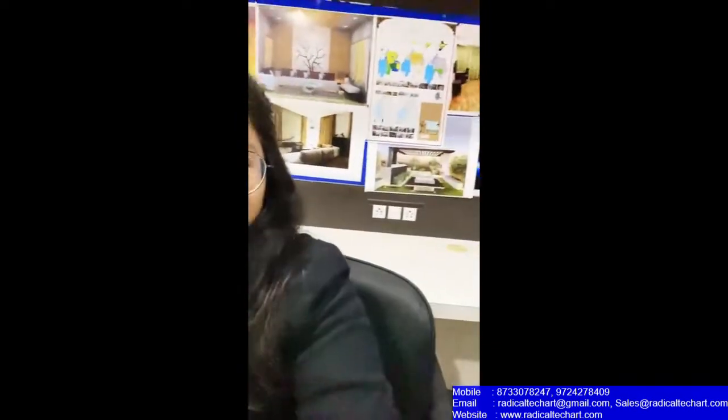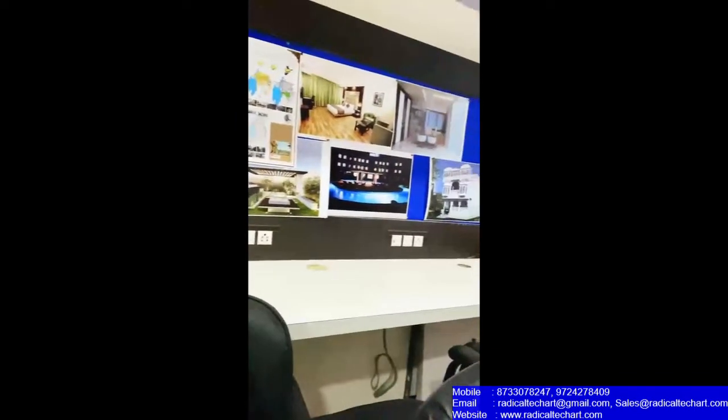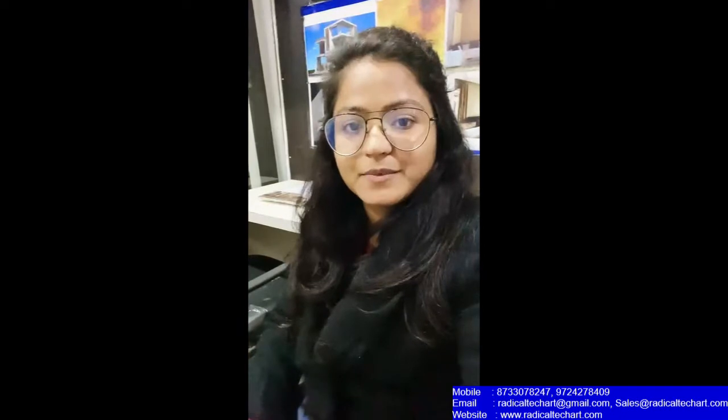Hello everyone, this is Pariti, an architect and urban planner, and I am here in my office. Our firm includes the design and planning practice situated in Daipu. We work in the domain of architecture, interior design, landscaping, construction, and of course urban planning.